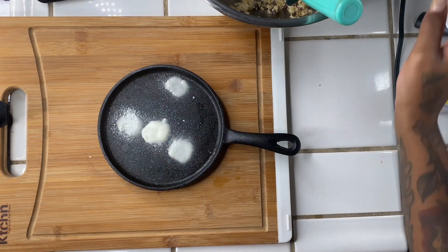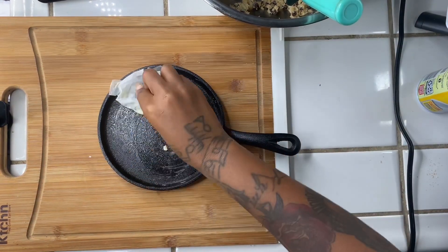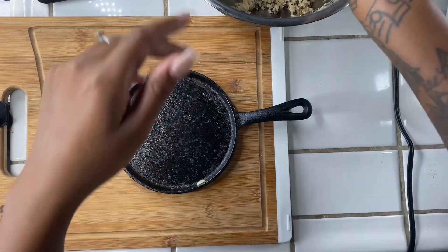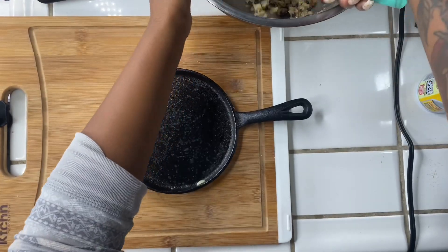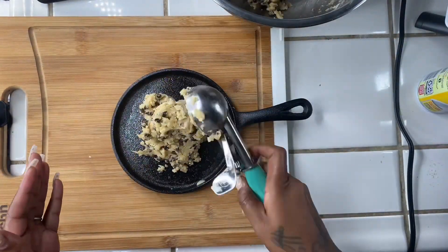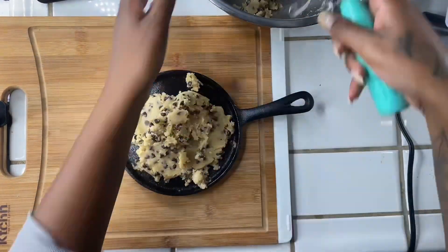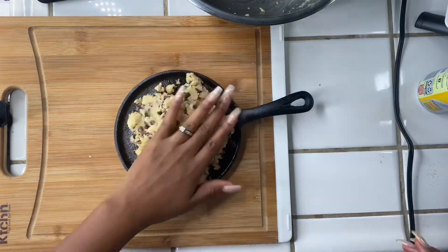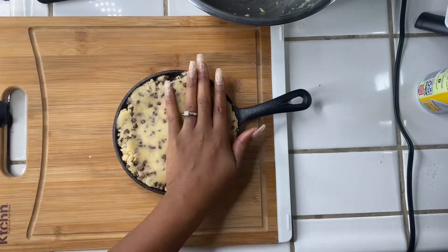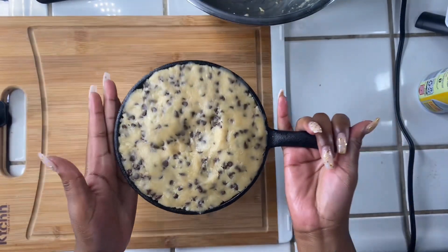We're going to use the same cookie dough that we used to make the chocolate chip cookie. I also like using a little butter paper to help spread out the pan. Now we're going to take our ice cream scooper and just scoop a good amount onto our cast iron, then place this in the oven on 350 for about 20 minutes.